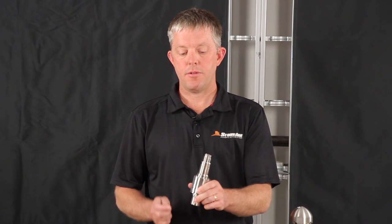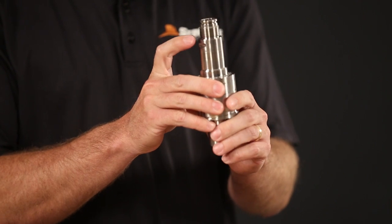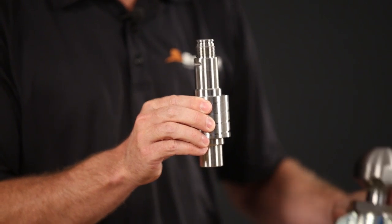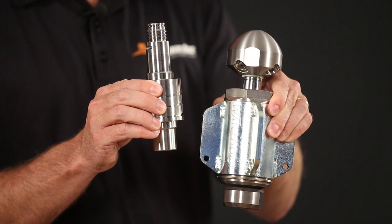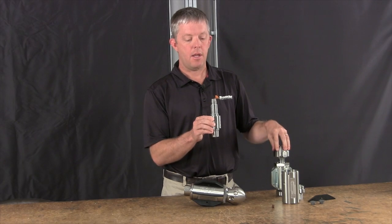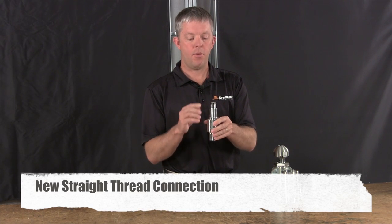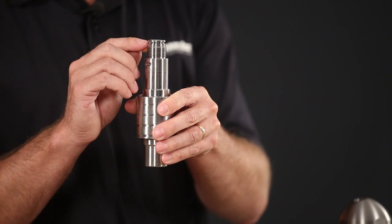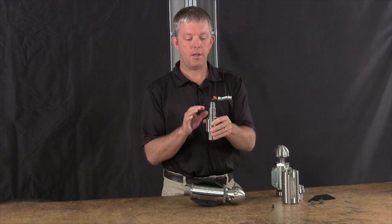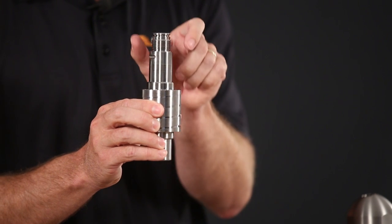In addition to the grooves for the Torx wrench, we made a significant connection style change in the shaft. What you're used to in the WG-1 is an NPT pipe thread — a tapered thread that requires Teflon tape when inserting into the head. This new design uses a straight thread with no tape required. Before installation, you'll have an O-ring in the groove, and that becomes your sealing surface instead of the tapered thread. Please do not use Teflon tape when installing the head to the shaft — it's now a straight thread.